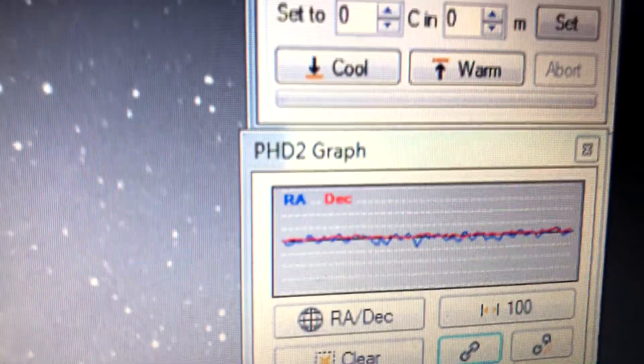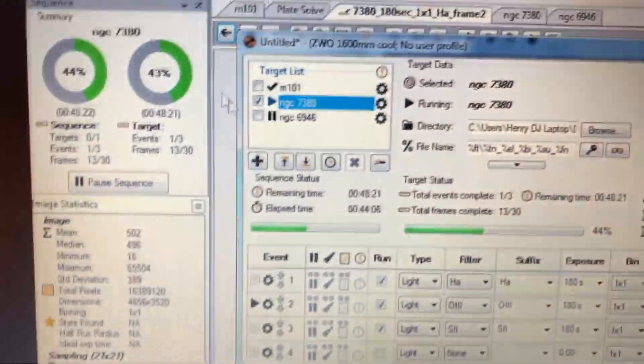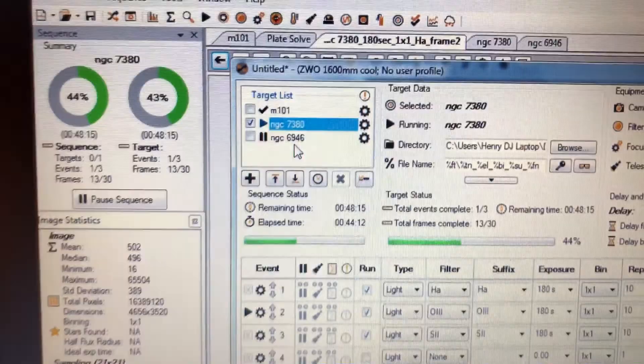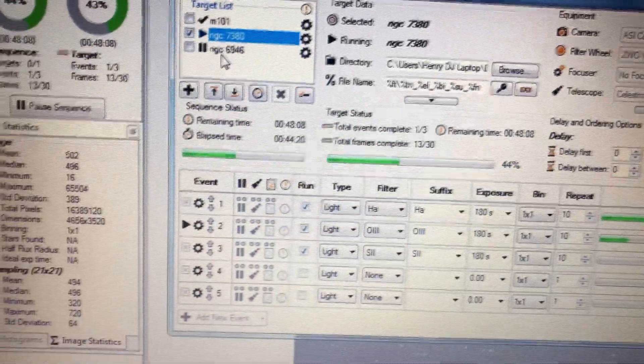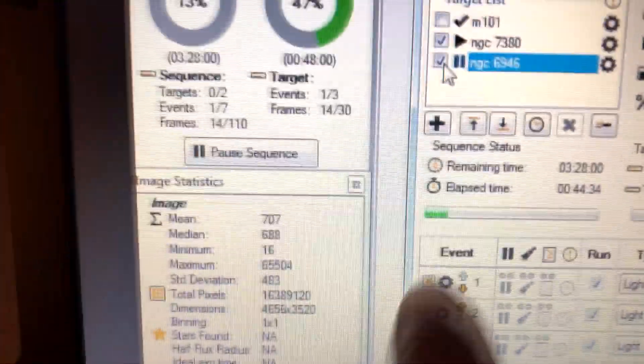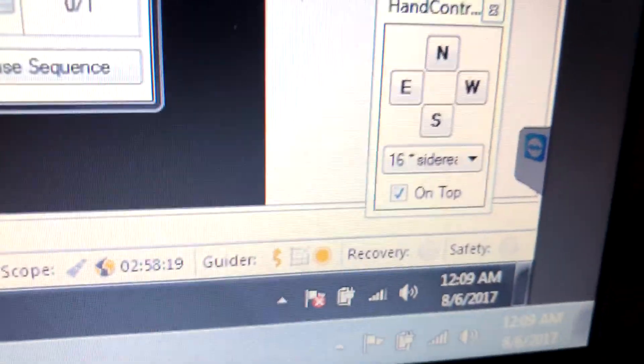You can see the guide graph right here while Sequence Generator Pro is still open, so you can catch any crazy movements. When this sequence is over, I'm going to enable the next target: NGC 6946, the Fireworks Galaxy. It's set up for luminance, red, green, and blue filters with two-minute exposures, 20 of each. Time remaining shows 3 hours and 28 minutes, so once I enable it, it will run until almost 4 o'clock in the morning — it's about midnight right now.